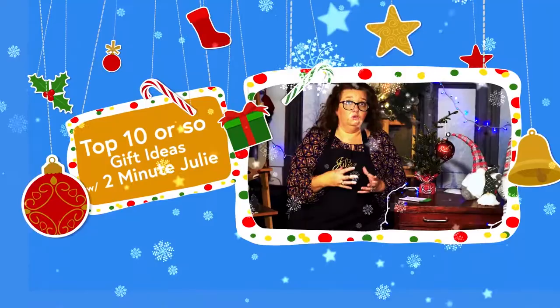Hello and welcome to Cheap Joe's Art Stuff. My name is Julie and today we have a special holiday edition video about some really cool products that we wanted to make sure you know about that are coming up in our holiday flyer. We've donned the studio all up for ho-ho-ho and we have some extra special products we want to talk to you about.